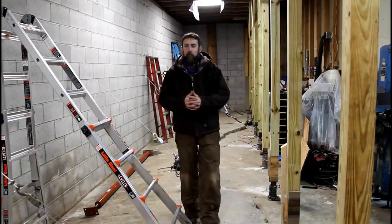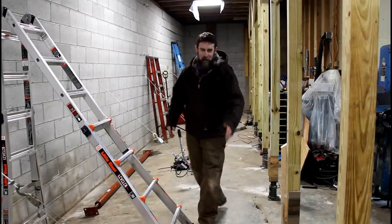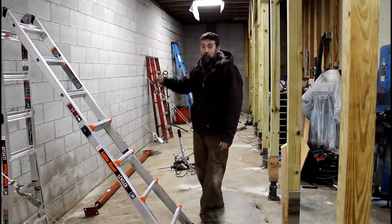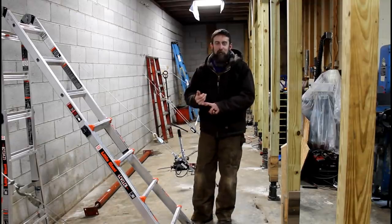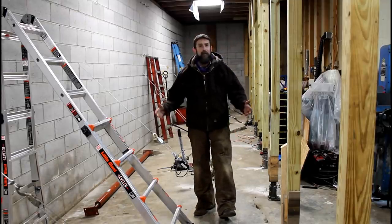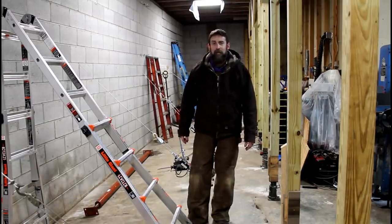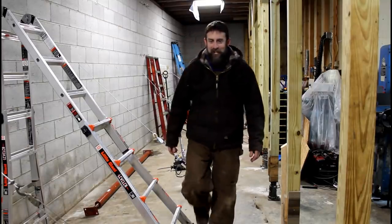Hey guys, welcome to the shop. This week is an update on me tearing down this side of the shop that's horribly damaged. What I'm going to do to get this wall down — it's 10 feet high, 50 feet long, sitting at a 9-degree angle. It's sketchy. We take a store run, meet a local viewer of the channel, and start installing everything while talking about my plans to get this wall down without injuring myself or anyone else. So thanks for watching — let's get started.